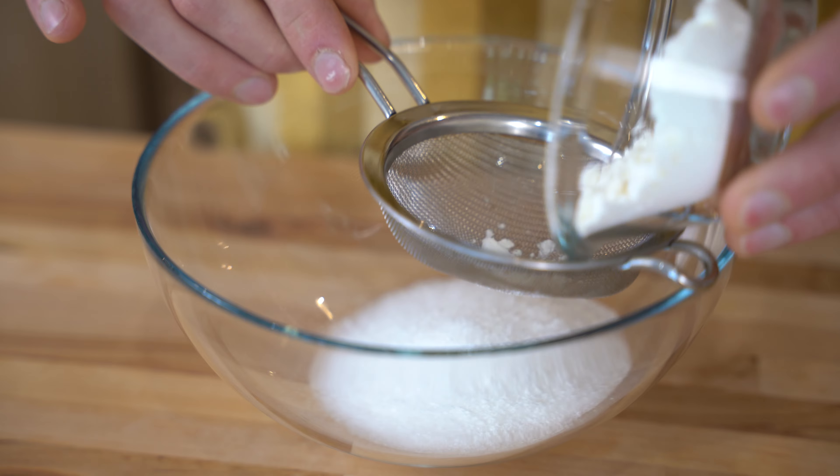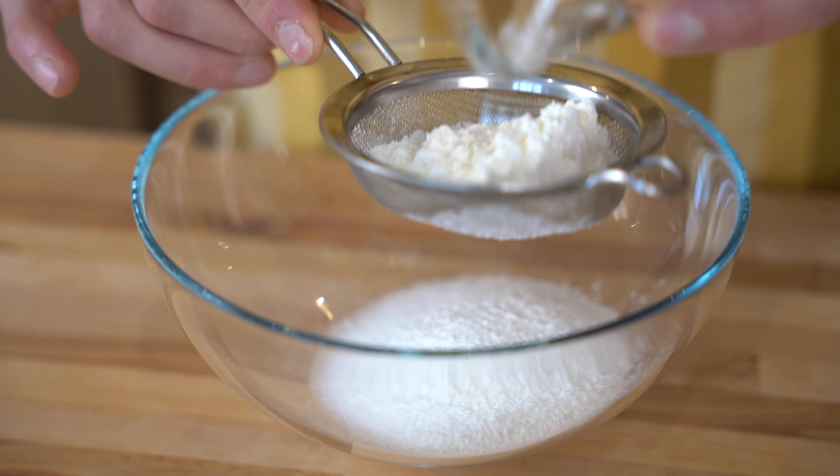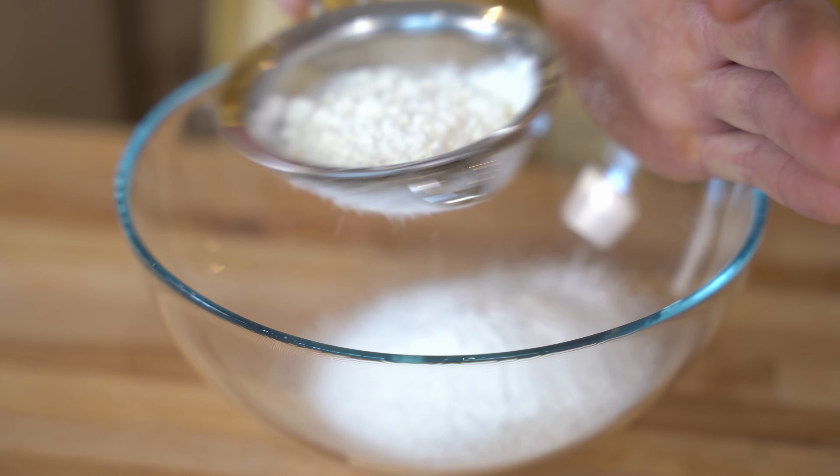Here we have the cornstarch, so what I have to do is sift it — if I don't want to have a lumpy pastry cream.